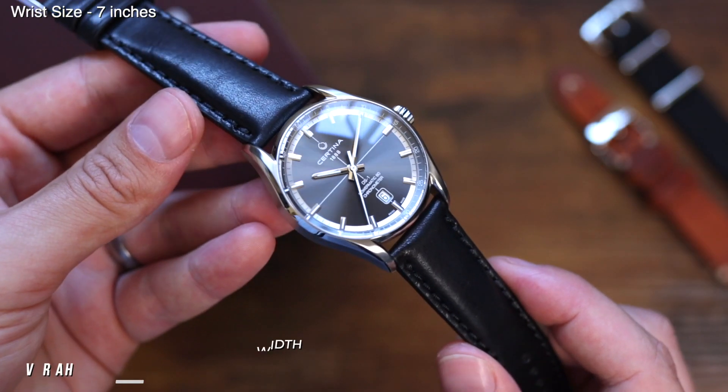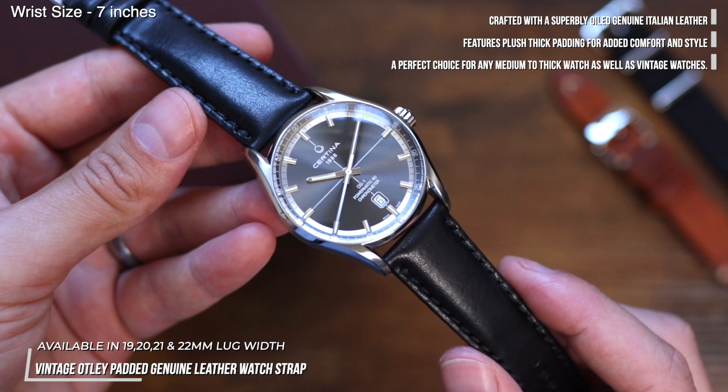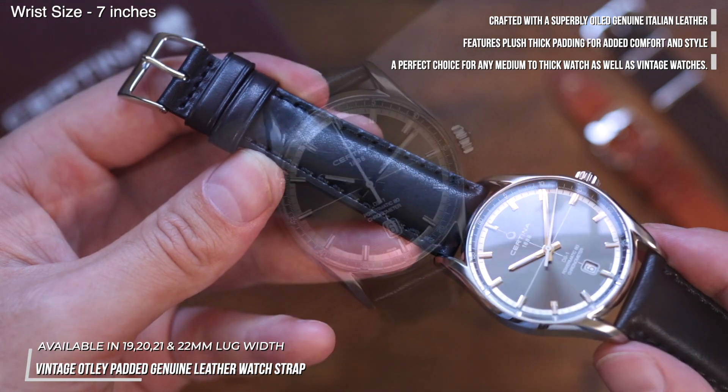And finally, the vintage Ottley — the choice for someone who wants a leather strap but would rather keep the modern style. I have chosen the black stitching on black leather for an exceptionally sleek look which would suit a casual look just as well as with a suit worn at dinner.